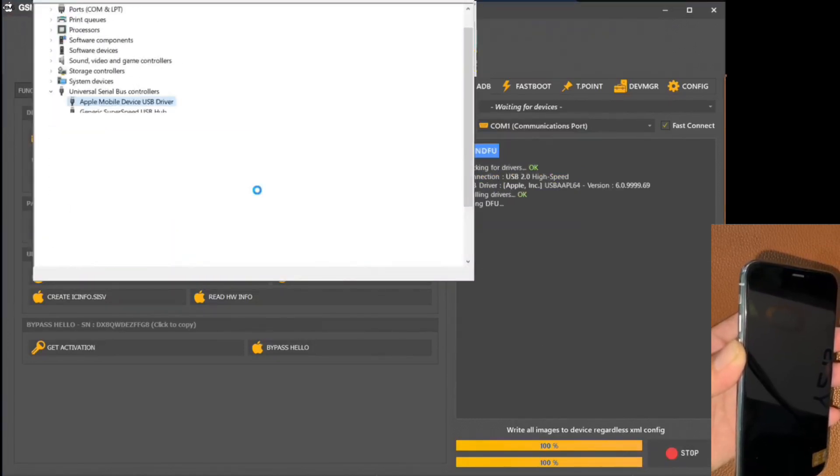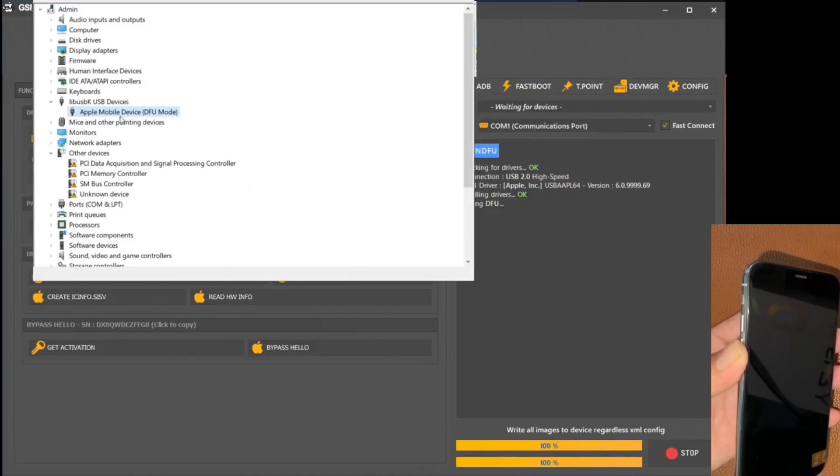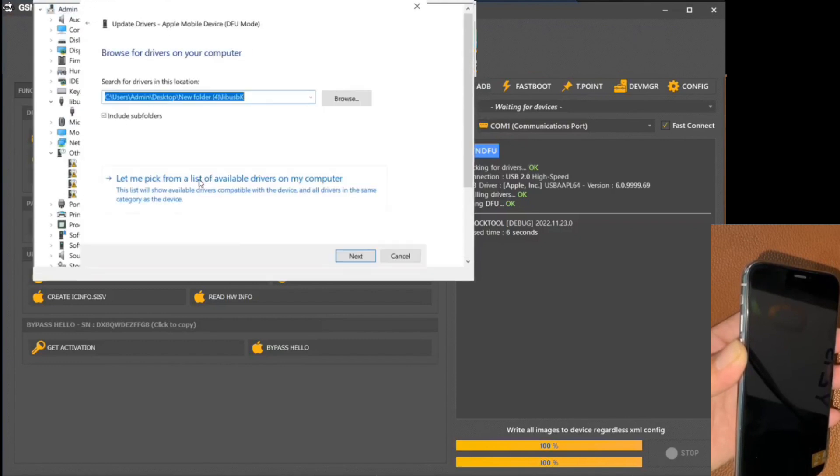These drivers, indispensable for a smooth operation, are also available on the official website. In the Windows interface, we select the corresponding drivers according to the recommendation.